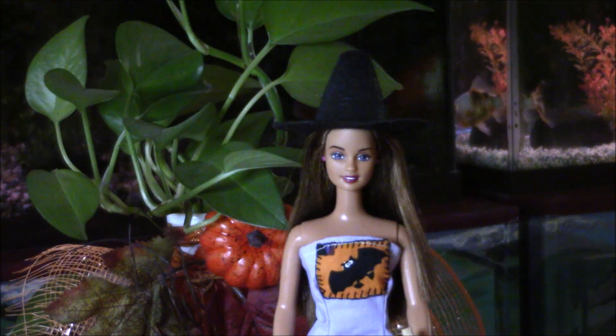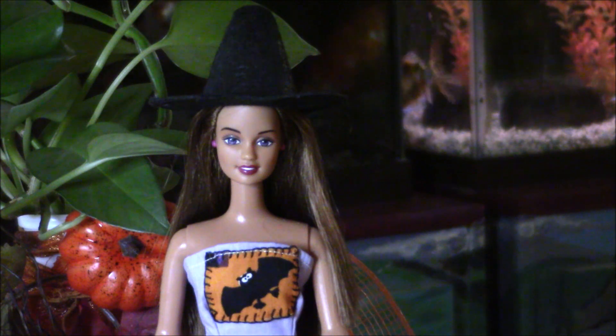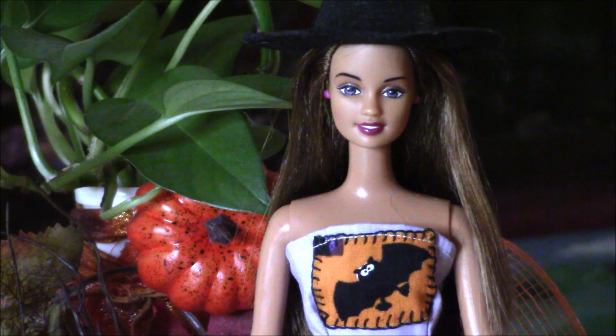For my tablescape I have selected Teresa. She has beautiful dark hair so she is well suited to be in this year's tablescape. I previously bought her from our thrift shop called Savers in our town here in Las Cruces, New Mexico. Teresa was made in the 1990s and I bought her for two dollars.